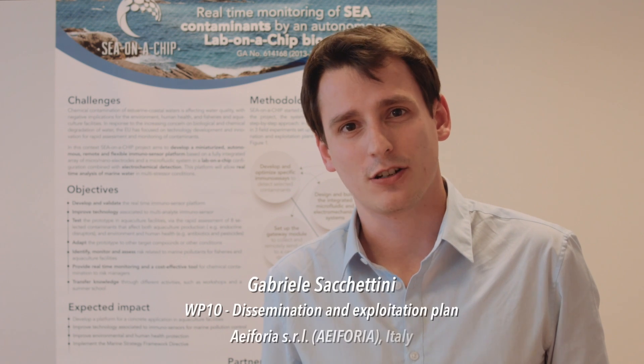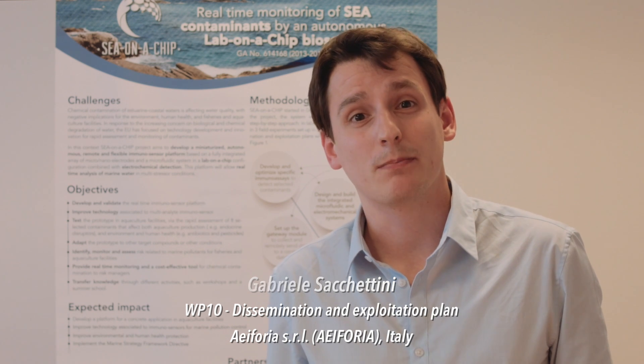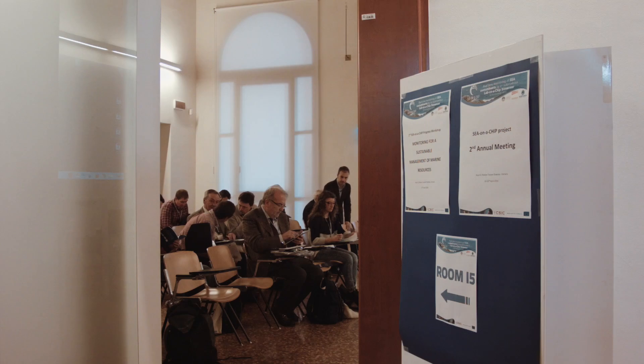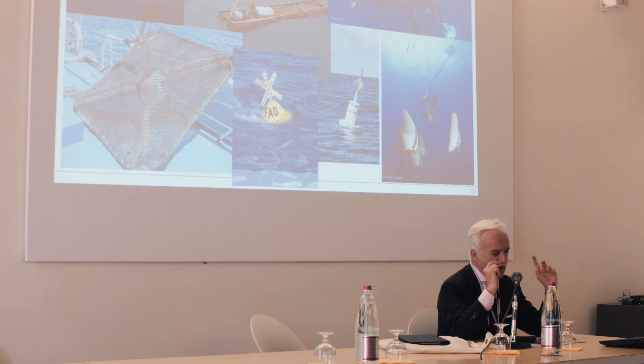In the frame of this work package we are working on developing different activities like the organization of several conferences, workshops, summer schools, training courses, and also the publication of scientific papers, web material, and press releases. All these activities are meant first of all to engage with the key stakeholders interested in the outcome of the project, like the scientific community, companies, national authorities, and associations, and then to inform them about the results we have achieved, explain how they can be used and why they are so important.